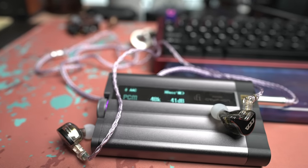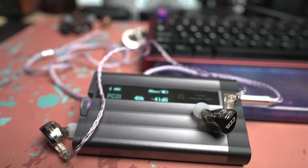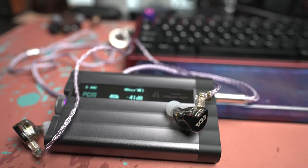Use case would be as a budget IEM you don't worry about — throw them in your bag, your workout bag, on the way to school, or for transit. The low-end emphasis actually helps with transit because I always prefer a low-end-heavy IEM when traveling or walking in public areas, as it helps block out some of the noise. Those are the KZ CCA CRAs — thank you KZ for sending them out. I'll be giving these away, so leave a comment down below.